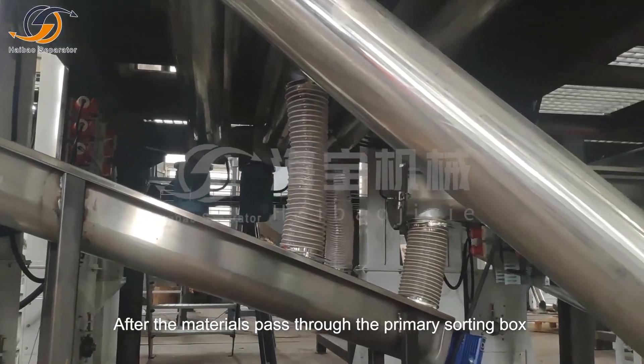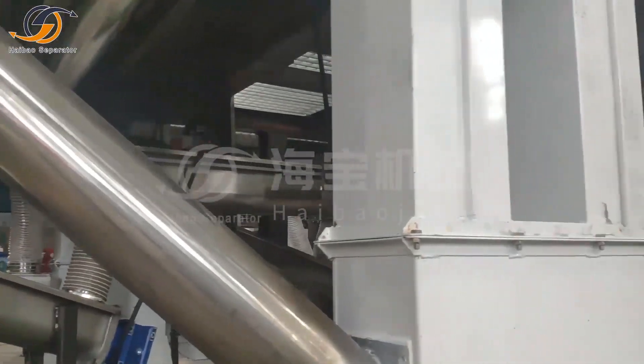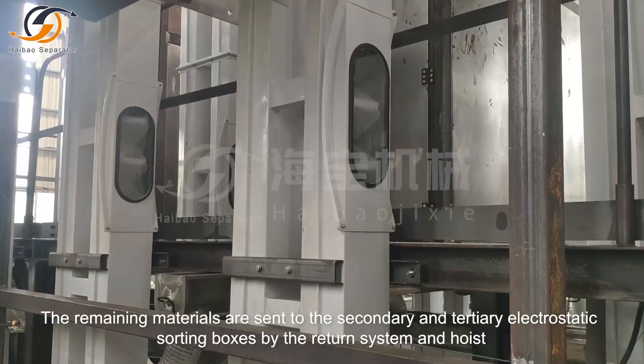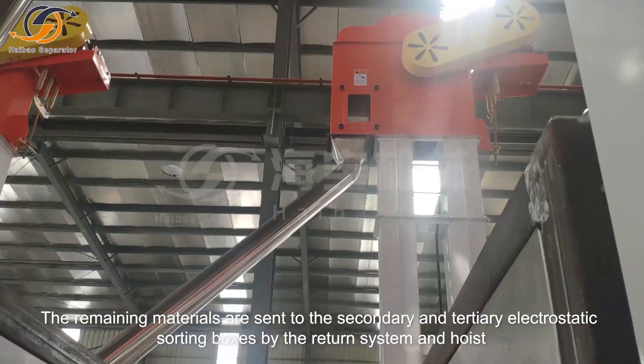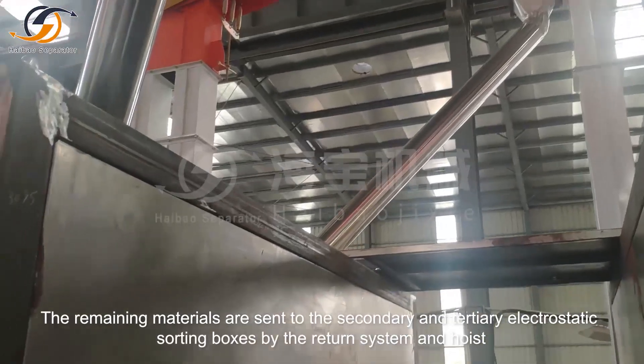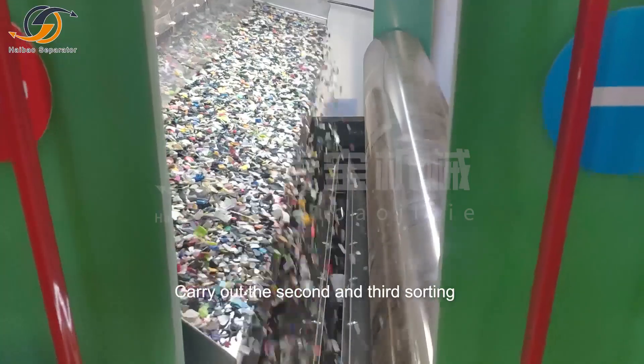After the materials pass through the primary sorting box, the remaining materials are sent to the secondary and tertiary electrostatic sorting boxes by the return system and hoist, carrying out the second and third sorting.